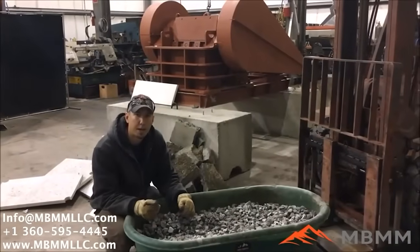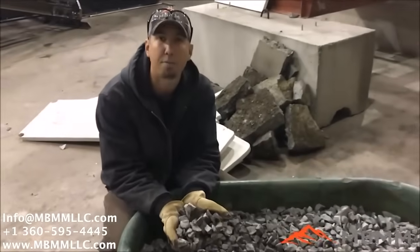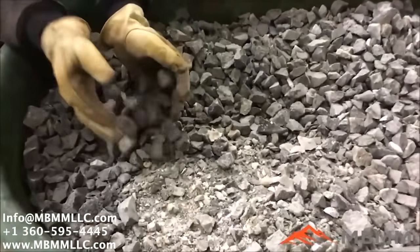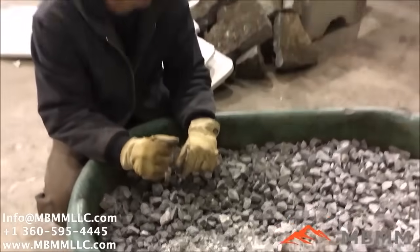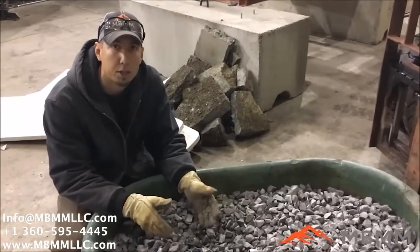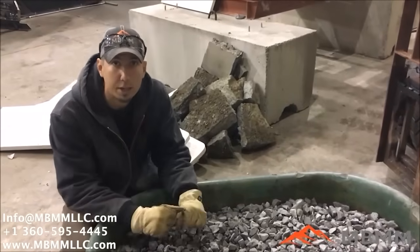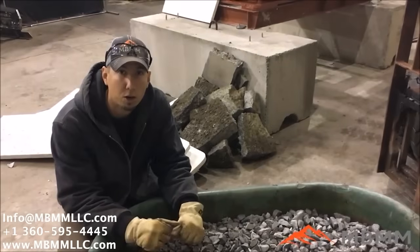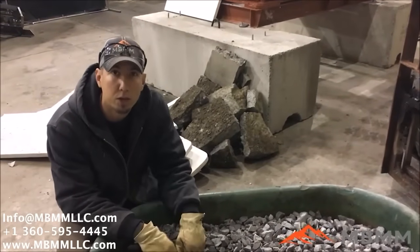Here are the results for our natural stone test through the jaw crusher, and this is about an inch and a half minus crush — this is what the customer wanted. This crusher can go up to about two inches or all the way down to about three-quarter inch minus discharge. We estimated about 400 pounds of granite that we crushed here. It took us about a minute and I couldn't keep up with the crusher — I could barely get things in as fast as it was crushing. So we conservatively figure at this size crush we're getting about 12 tons an hour. Now we're going to run the quartz through and see how that compares.